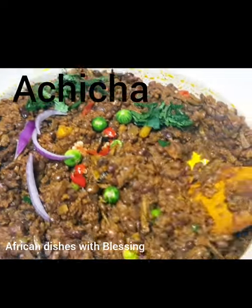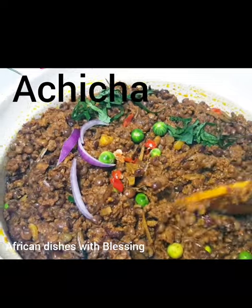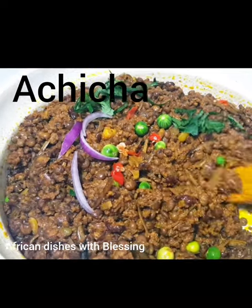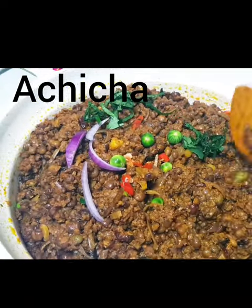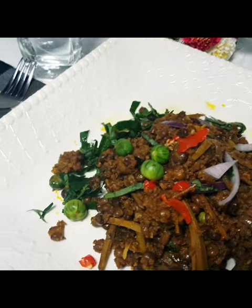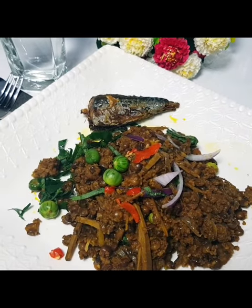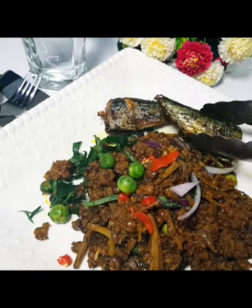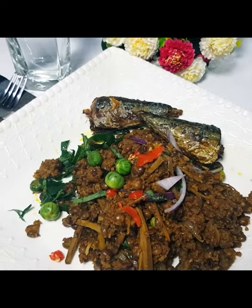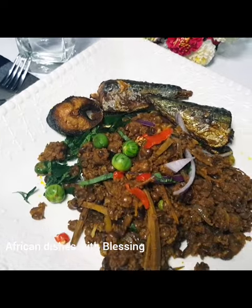Greetings everyone, welcome back to African Dishes with Blessing. Today we are making achicha. Achicha is one of Igbo's special delicacies, mostly eaten by Enugu people. It is a combination of cocoyam flakes and fiofio — trust me, you are going to love this.